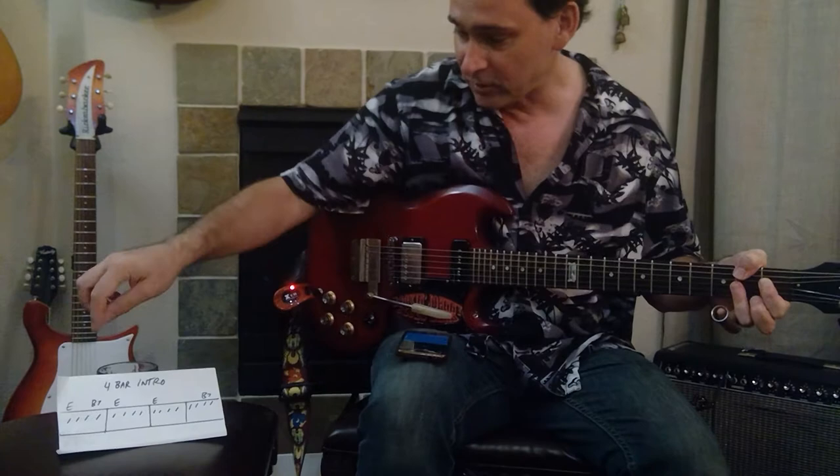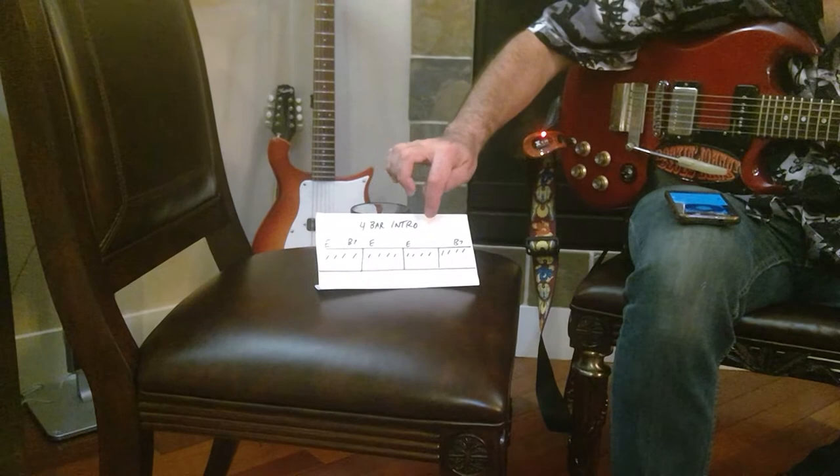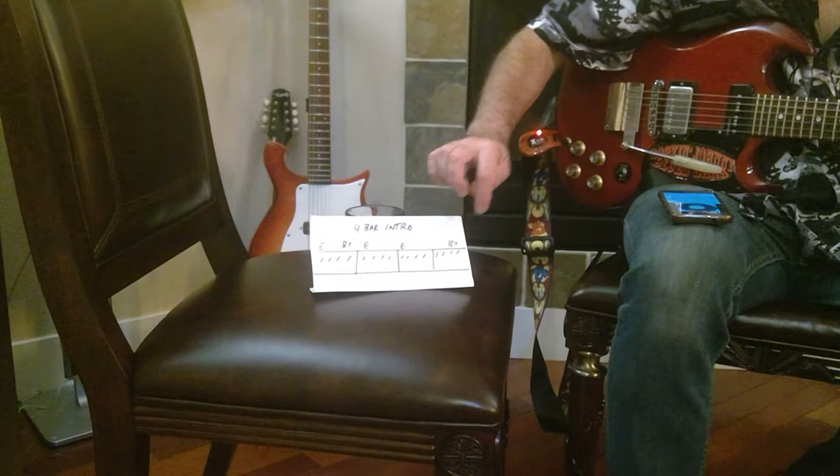We're going to listen to the first four bars of 'The Moon is Rising' and follow along on this chart. Here we go. Okay, and now we're at the beginning of the song.